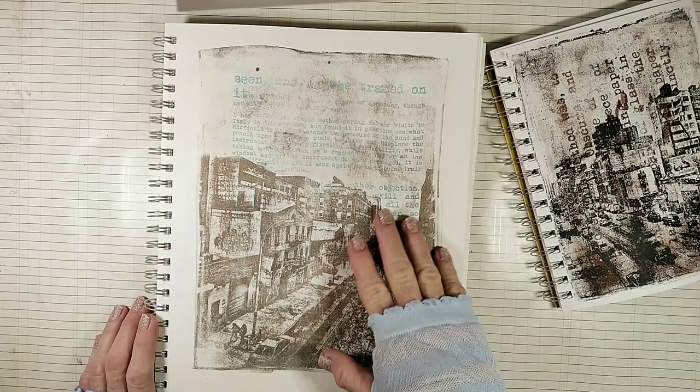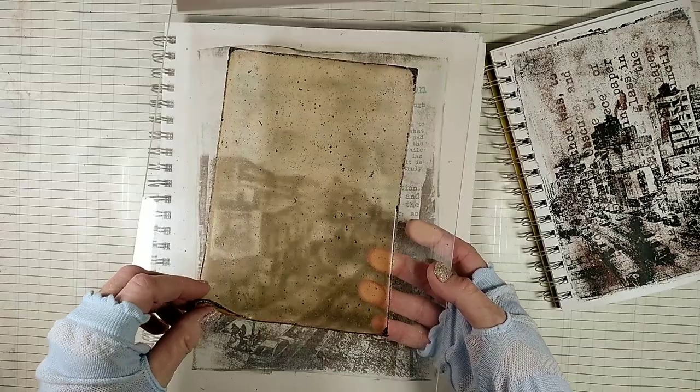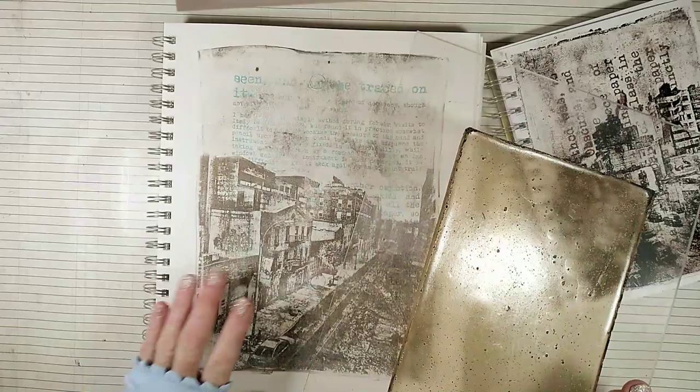Today we're going to print our photos and some text, and we're going to print them with a homemade gel plate. First we're going to see how easy it is to make a gel plate, and then we'll learn how to use it, mostly in order to print images.